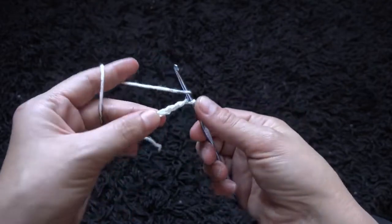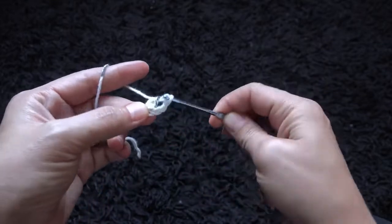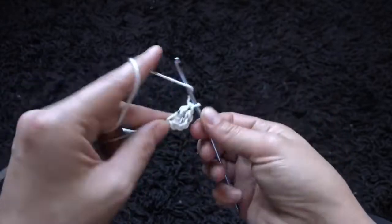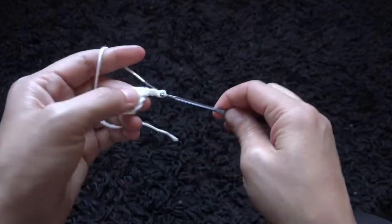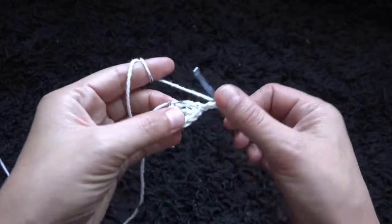On the last chain from the hook I'll make 3 double crochet — we need 4, but that 3-chain at the beginning of the row will count as 1 double crochet. I'll chain 3, then through that same chain I'll make 4 double crochet.